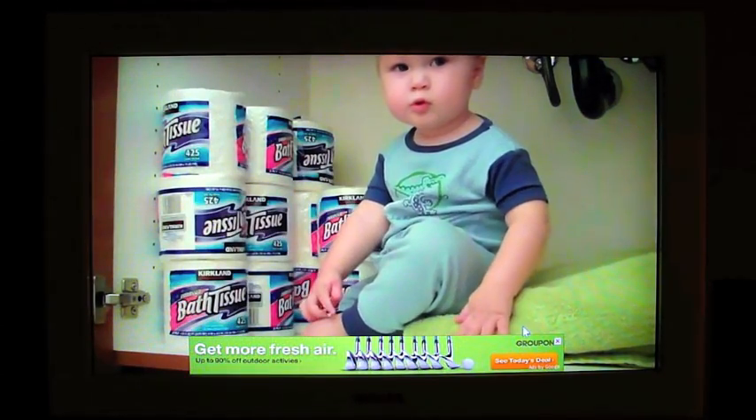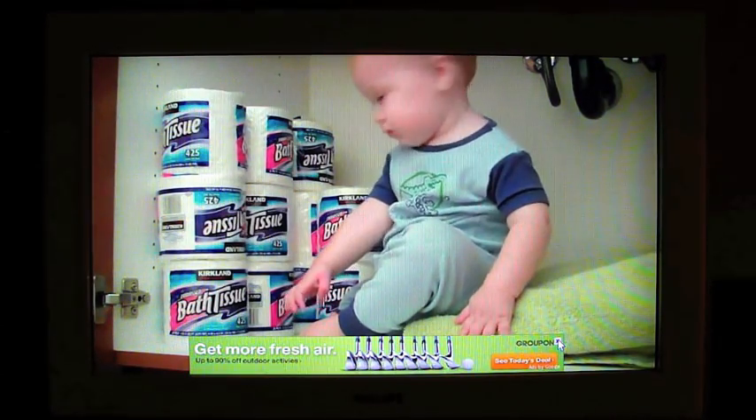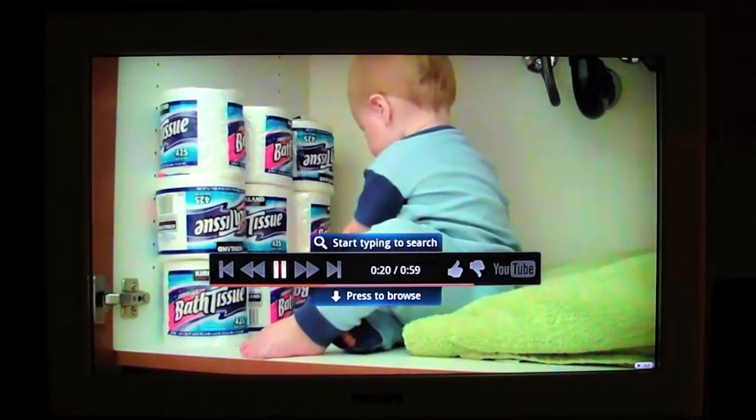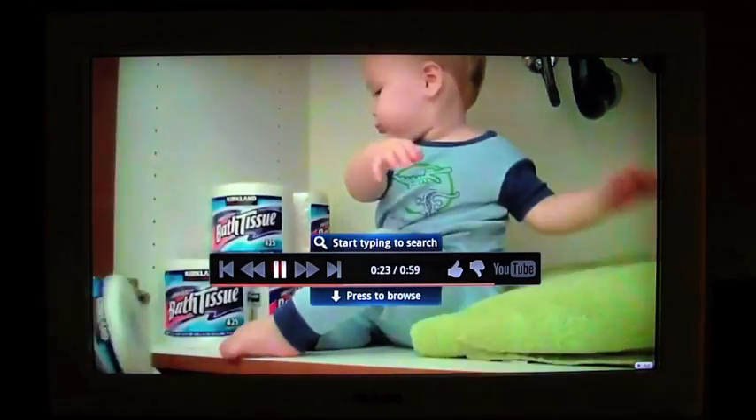And we do have ads — same old YouTube ads. That kid is out of control.